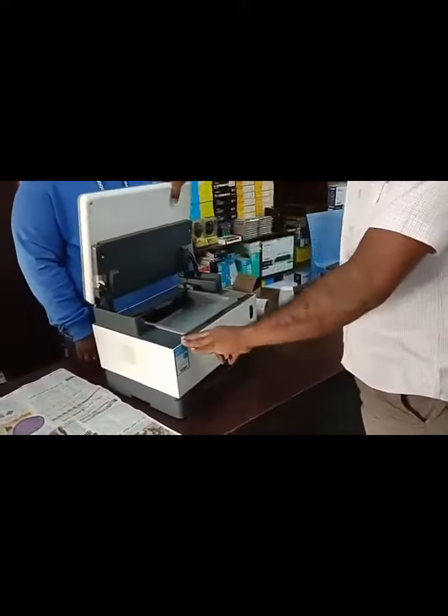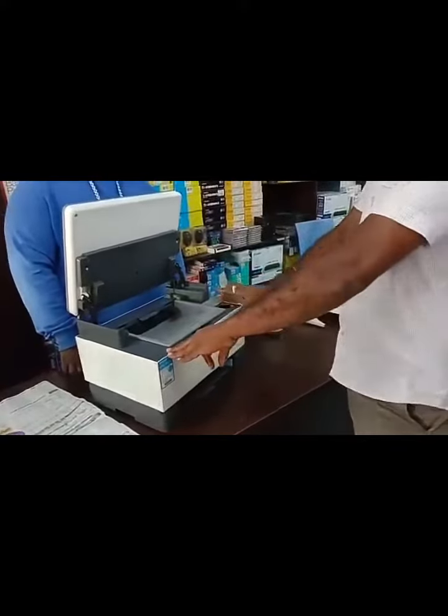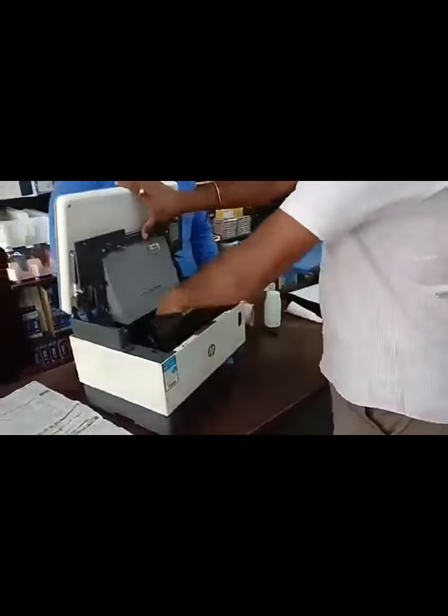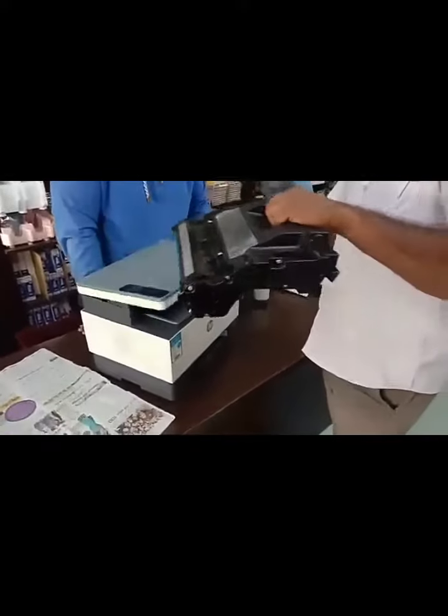This is the cartridge. When you are refilling the cartridge, you need to check the cartridge number. This cartridge number is 104.